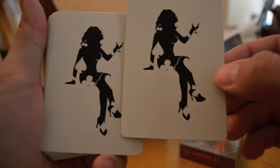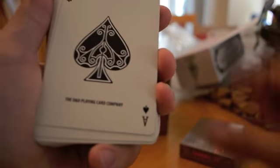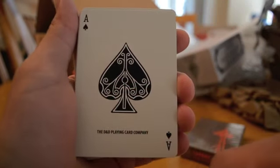Here's the Joker — very cool, she's pretty cool. Ace of Spades. It says the D&D Playing Card Company and it's got that design that's on the box.